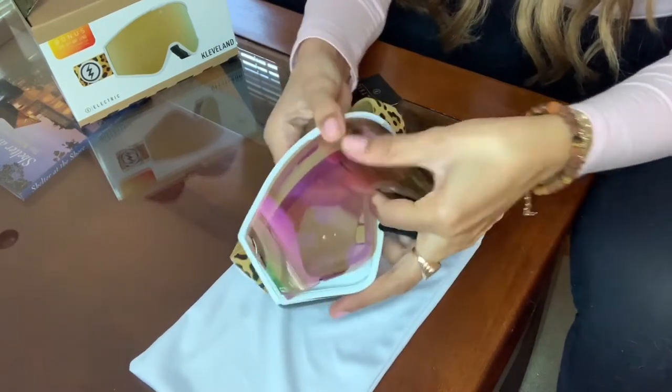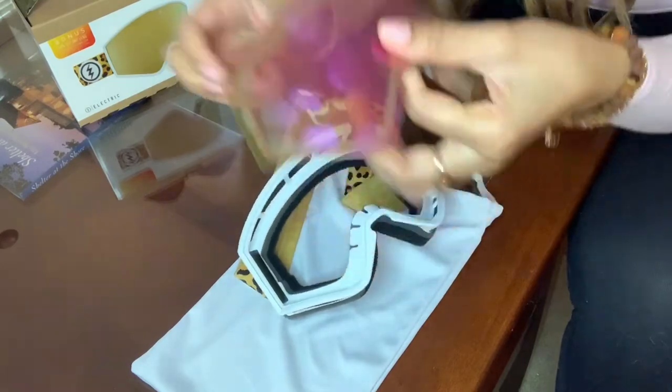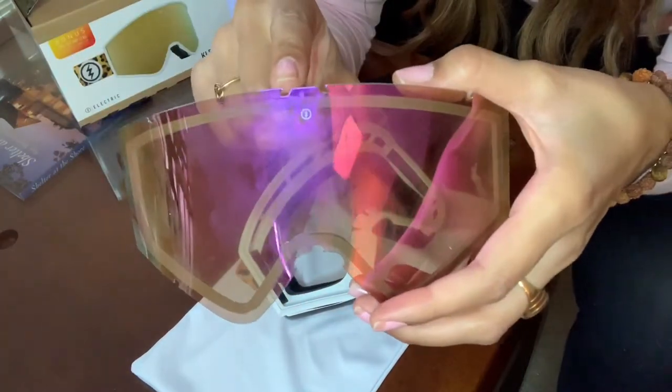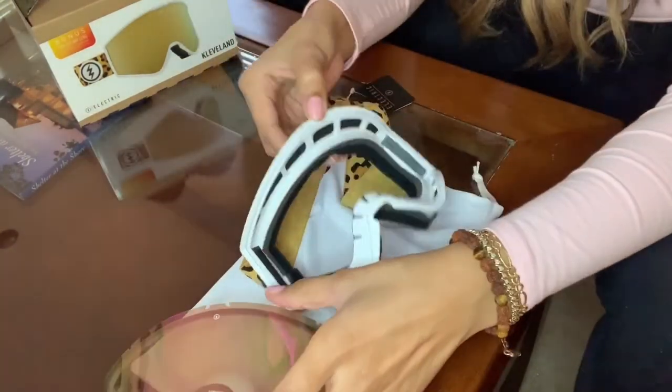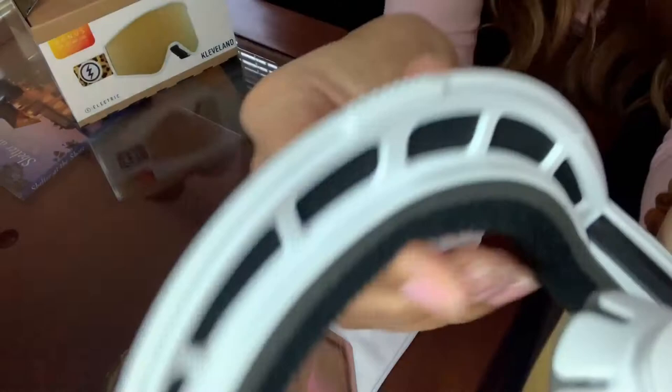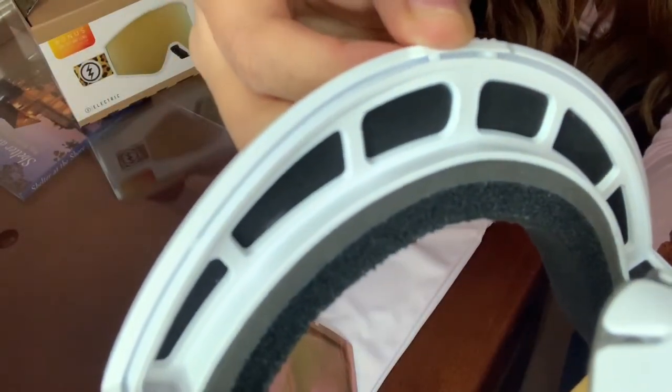You'll see along the goggles and the lens there are little pieces that click into the goggle. If you look close up on your goggles, you're going to notice the lip there, and that matches up perfectly with the lens.